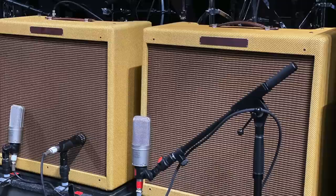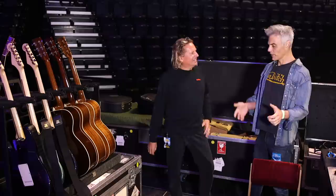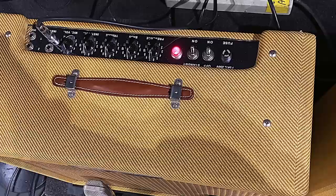The amps are the Bandmaster 57 reissue — the tweed Bandmaster. These were built for him by Alexander Dumble, but to a Fender spec. He's done it meticulously. Did Dumble start with a stock Fender amp and tweak it? He started with the chassis and built it to spec but with old parts.